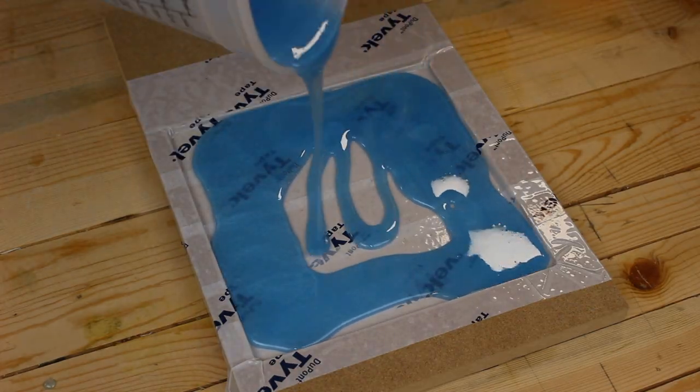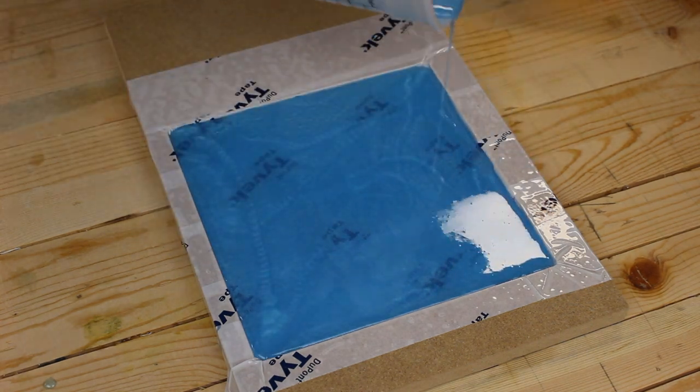I told you this form would come in handy later. Eventually, this epoxy sheet will be the top of our lamp.